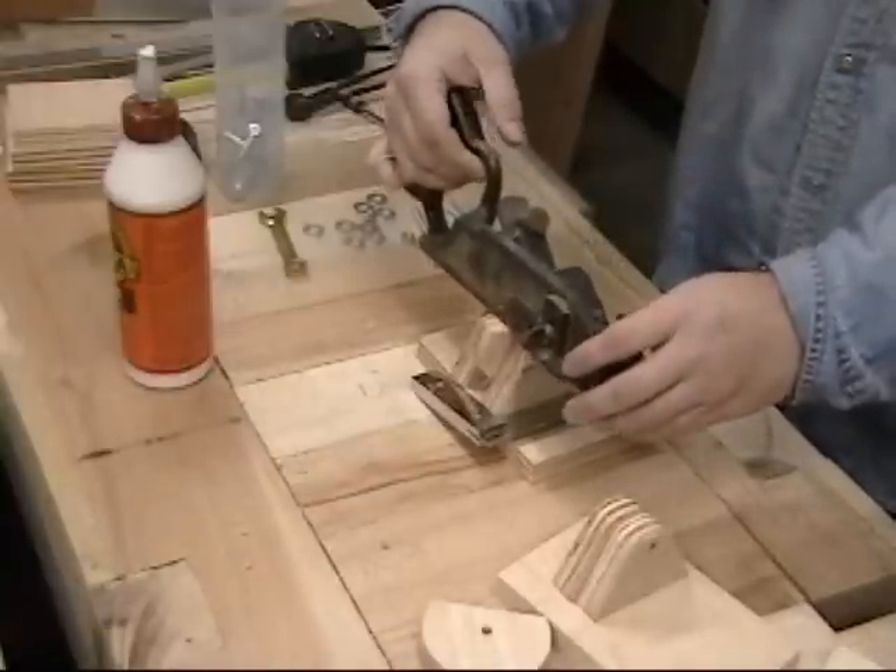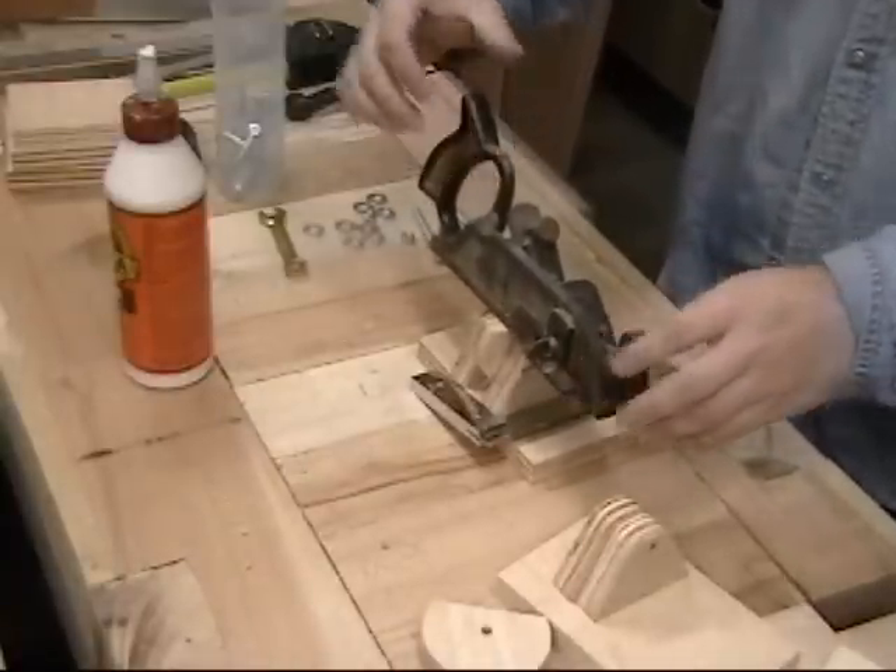I also used a square in order to make sure that it was positioned properly on the base. Holding it down with something heavy, like a hand plane, is a great way to keep it steady while it dries.